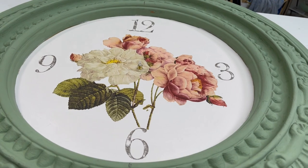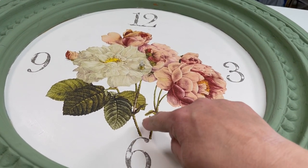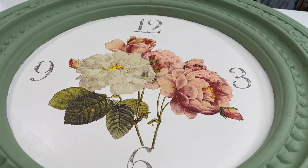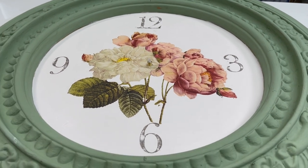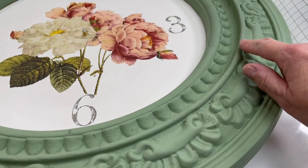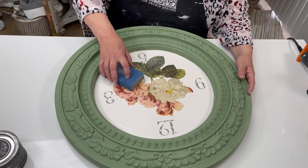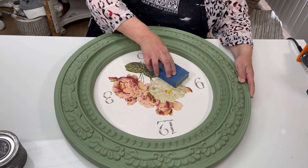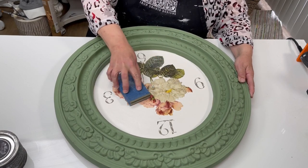Isn't that gorgeous? Now this sort of looks like it's floating, so we're going to fix that. We're going to put some leaves around here, and I think we're also going to do a little bit of stamping because this just looks a little pristine. We also need to white wax all of this. So now I'm just going to take a sanding pad and very lightly sand this.